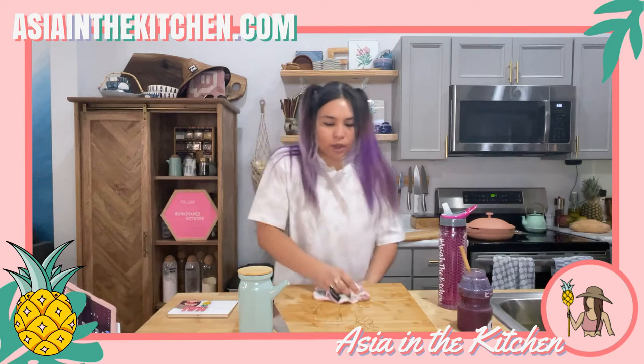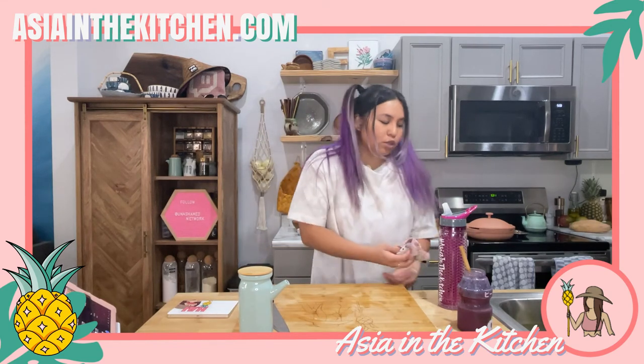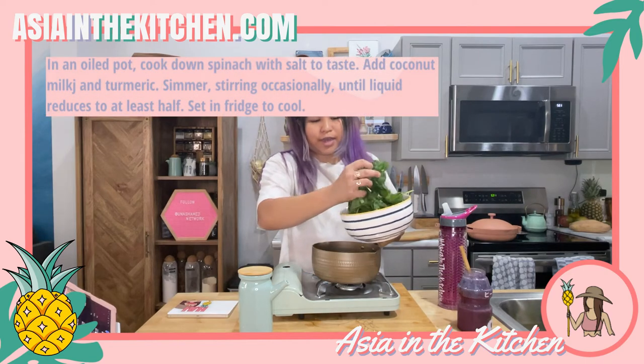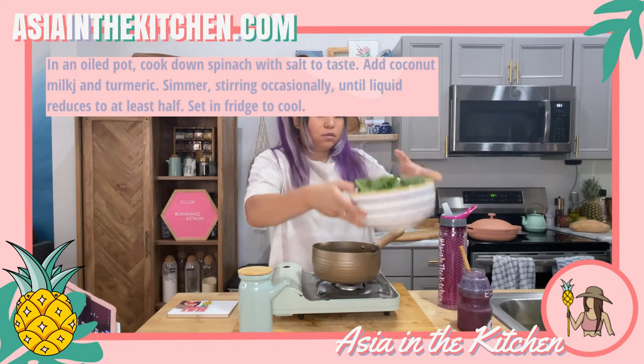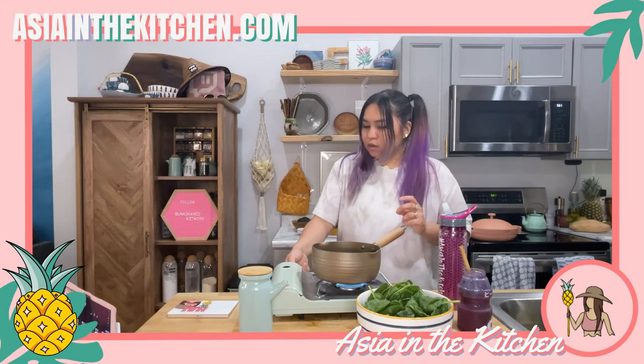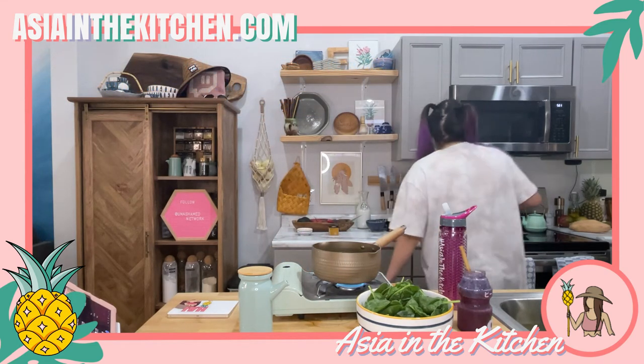Let's go ahead and make the goleja gansuni next, because it also needs to chill. I'm going to add as much spinach as I can at a time, toss it — or just drizzle some oil on it — and some salt.